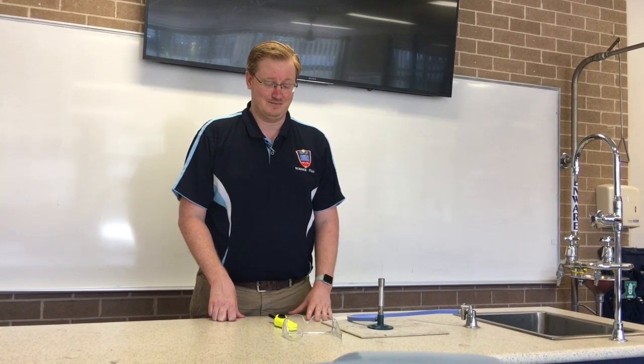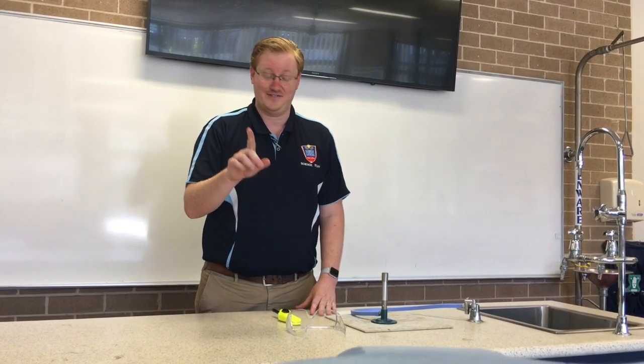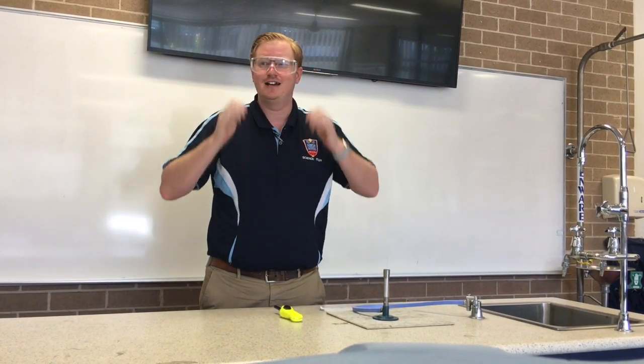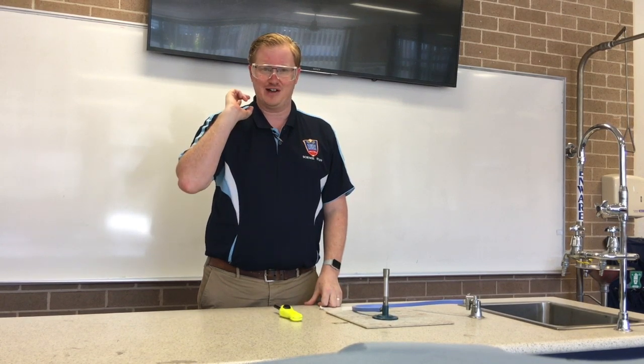Today I'm going to show you how to light a Bunsen burner. First, safety. I'm going to put on my safety glasses over the top of my glasses, and if you have long hair you're going to have to tie it back.